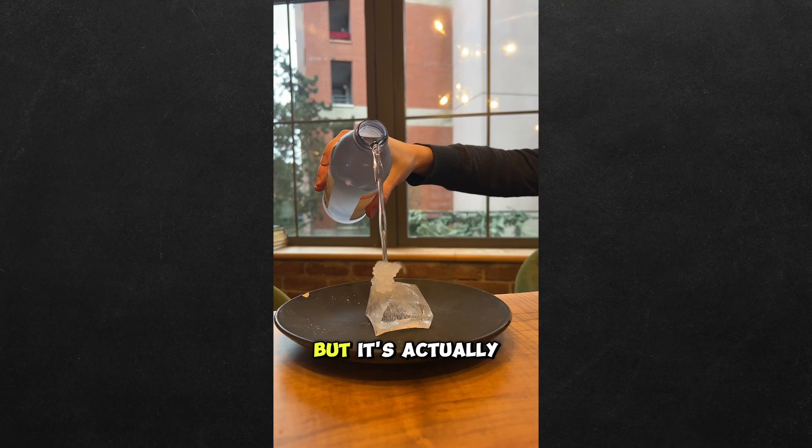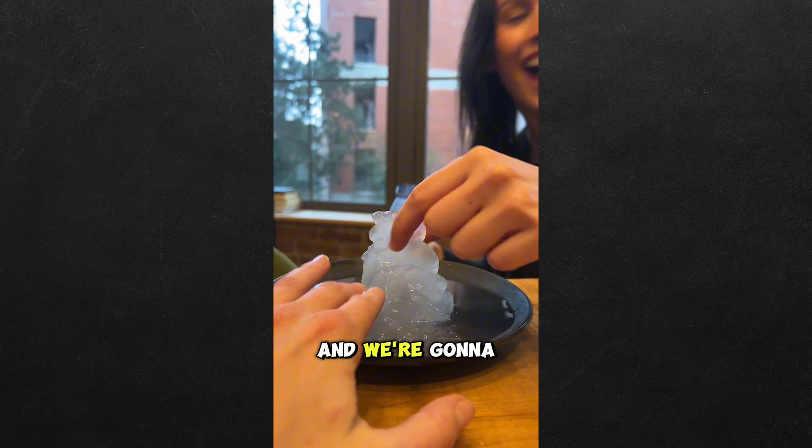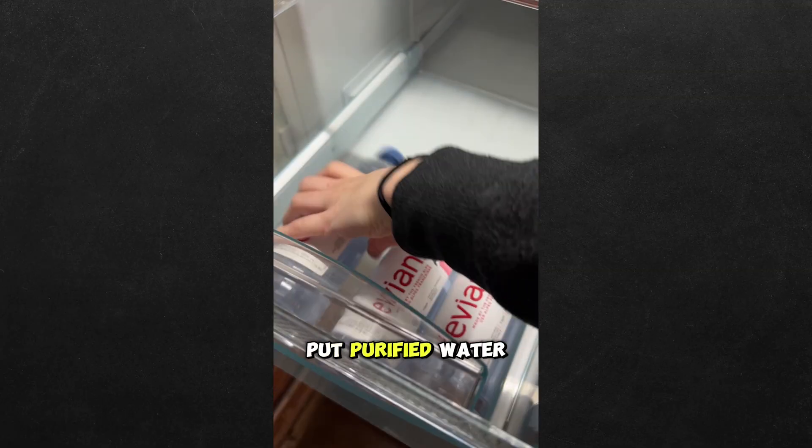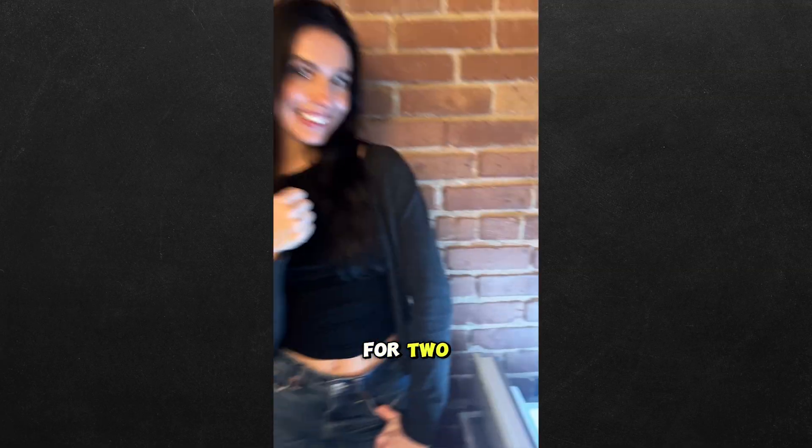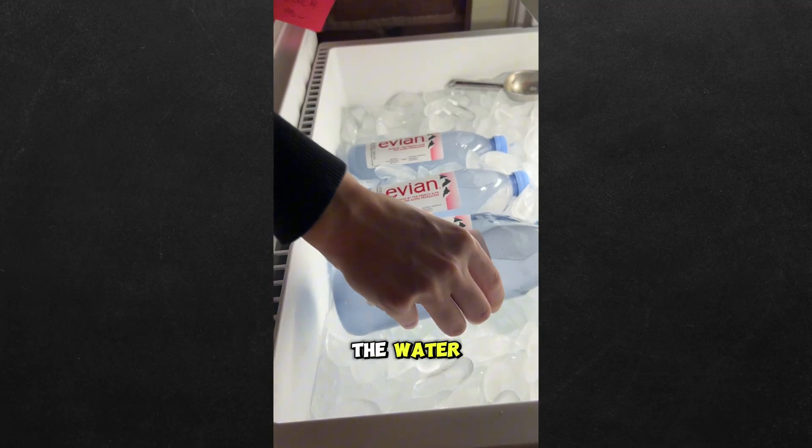This may look like normal water, but it's actually instant ice, and we're gonna show you exactly how to make it. Put purified water in the fridge for three hours, then move it to the freezer for two. This is going to super cool the water.